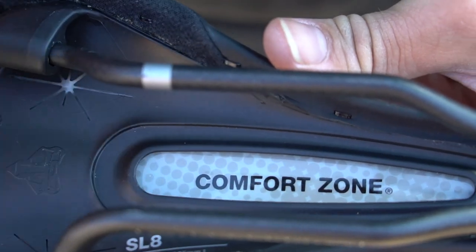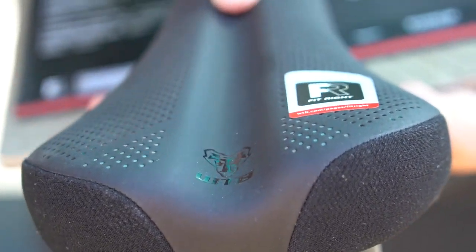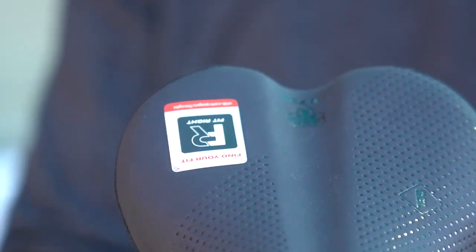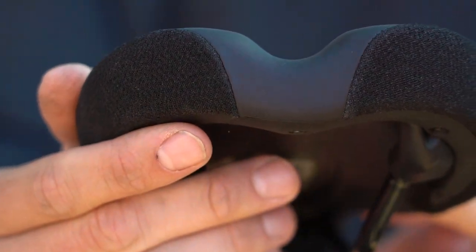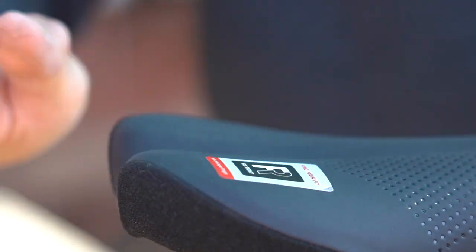Some other features you may find on a WTB saddle are the love channel, comfort zone, and the whale tail. The comfort zone refers to small windows cut out from the shell underneath the saddle, while the love channel runs along the top of the saddle. Both features were developed to allow a little more shell flex and pressure alleviation where you need it most. The whale tail is what we call the upward sweep towards the rear of the saddle — found only on select WTB saddles. It provides riders something to push back against while climbing for extra leverage and stability, and it's also a great feature for e-bike saddles as it stops you sliding back on the saddle while going up steep grades.